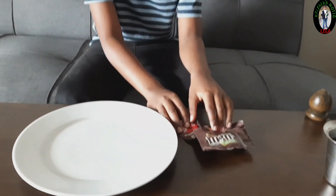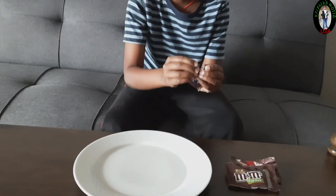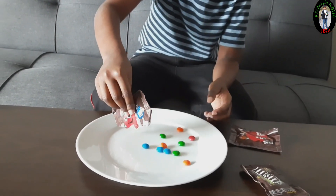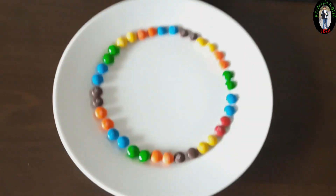Take some M&M packets and arrange them into the plate. Let's arrange M&Ms like this.